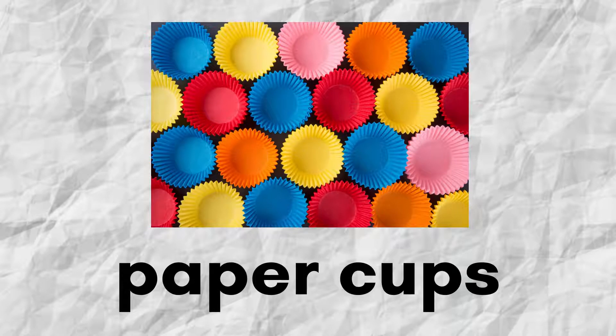Paper cups. Mangkuk kertas yang disusun kebiasaannya kalau nak buat cupcake ataupun muffin. Kita akan guna paper cups ni dalam muffin tin.